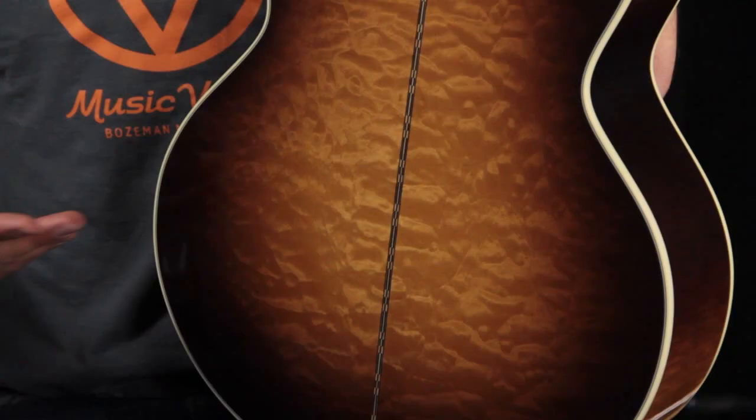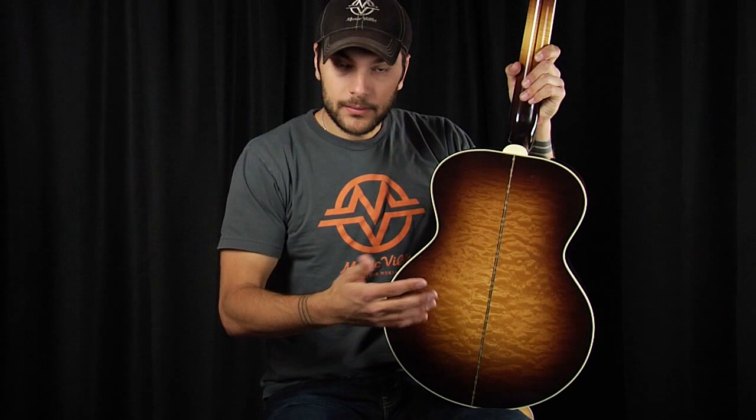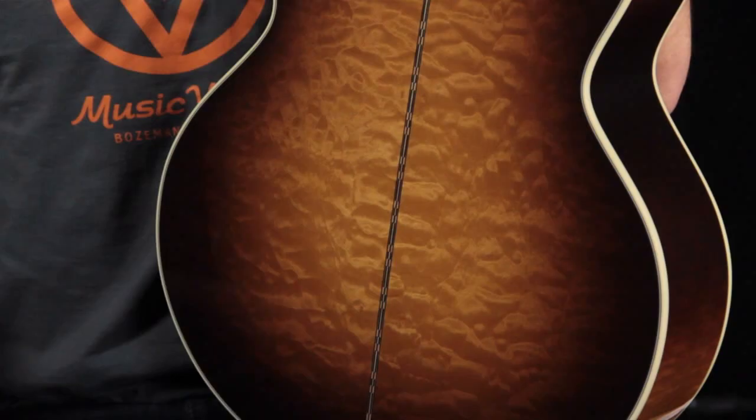Maple is very commonly used as a back and side wood for an acoustic guitar. In this case, we have quilted maple, which is very different from the also commonly used flame maple. Quilted maple has a really cool, almost watercolor-like pattern and features a 3D look — a nice wavy, rolling pattern in the grain. The variation between quilted maple and flame maple is pretty amazing.